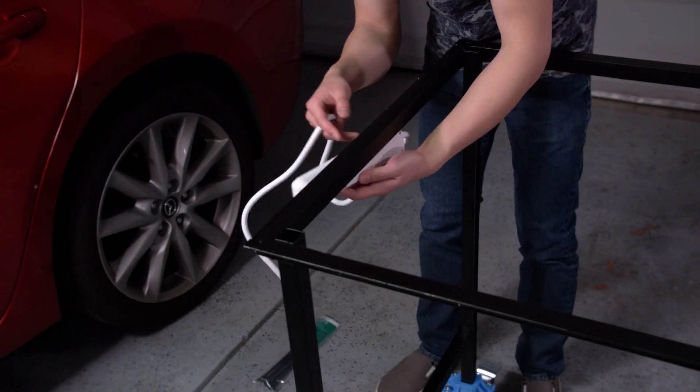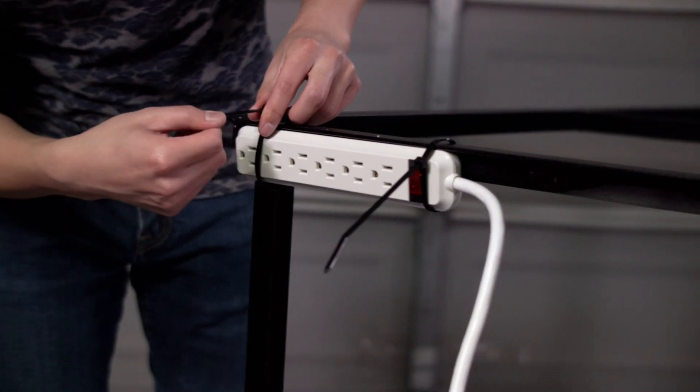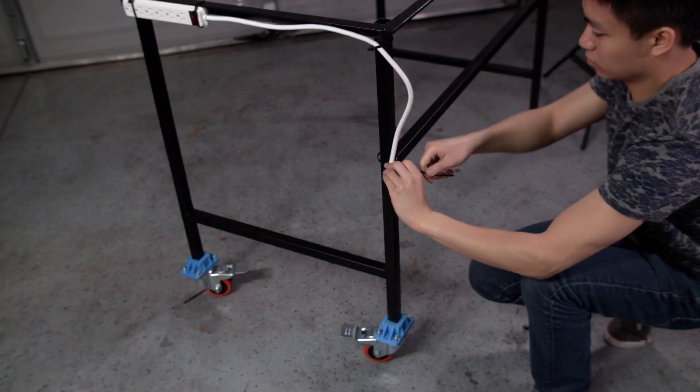For some finishing touches, we secured a power strip to one side with some zip ties, and screwed the tabletop on with some number 10 screws.